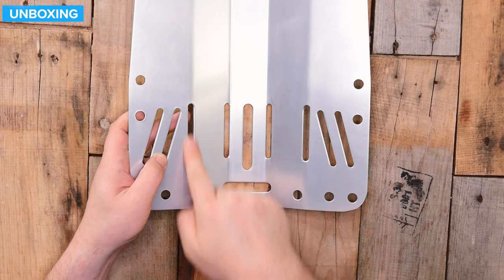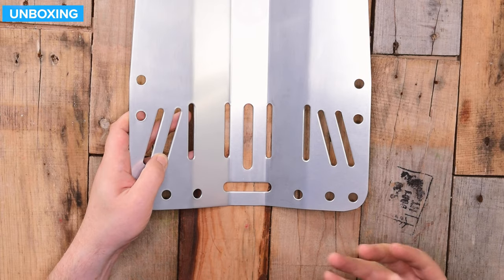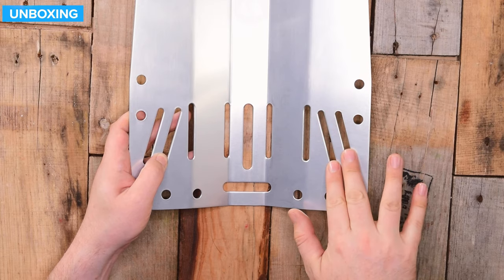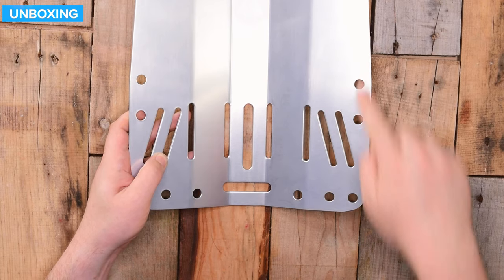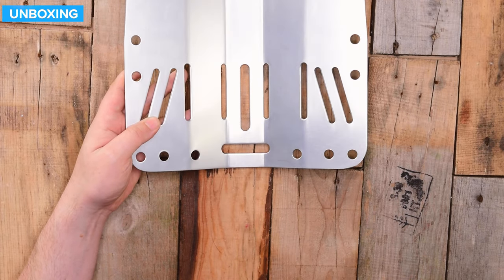That will bolt on. Again, you have those sections for a second cam band if you want two parallel ones, which is pretty cool. These two diagonal ones are for your waistband, and there are more attachment points for accessories down at the bottom as well.